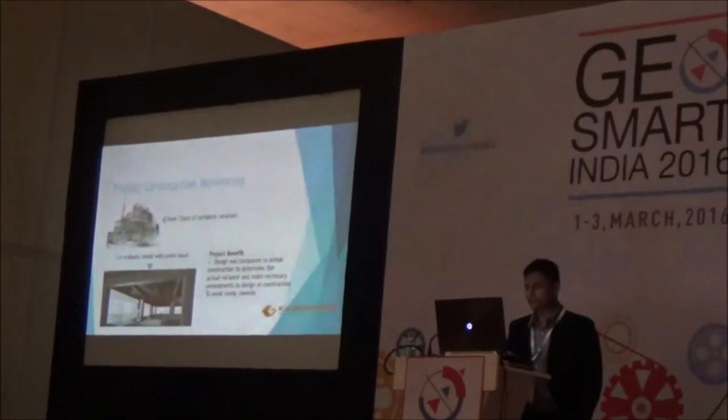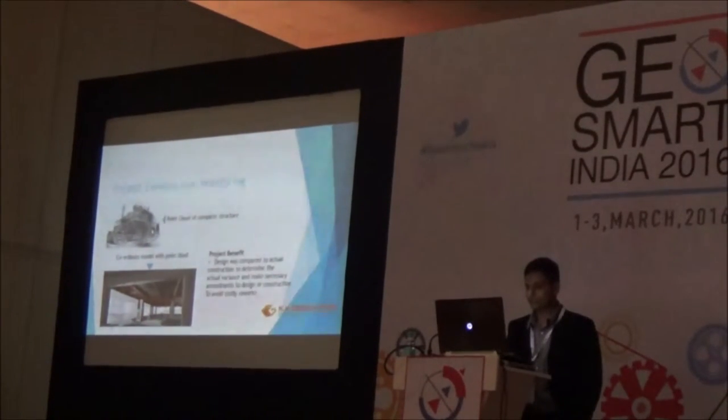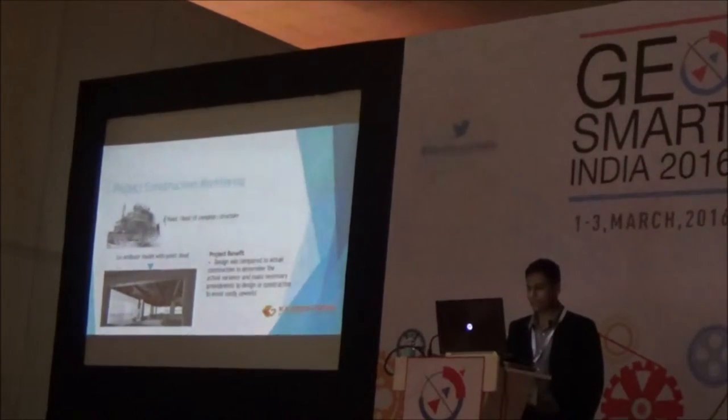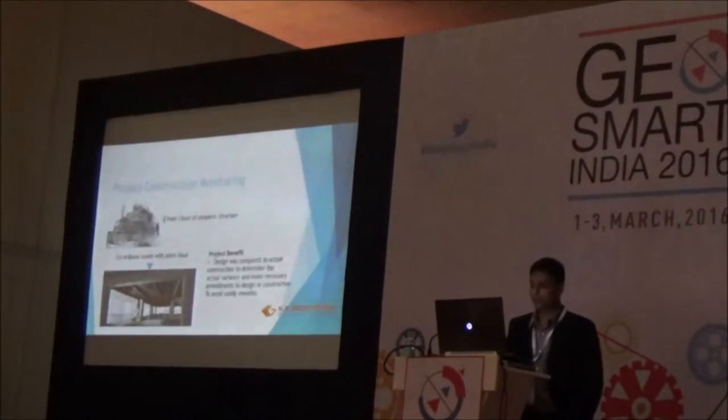Here is a small example of project construction monitoring. On the left you have the complete point cloud of the project, and below you have the 3D CAD model overlaid with the point cloud. The benefit is that you can compare the CAD model with the point cloud, find out the variations between design and construction, and if required, remedial measures can be immediately taken on site — avoiding a lot of rework cost.